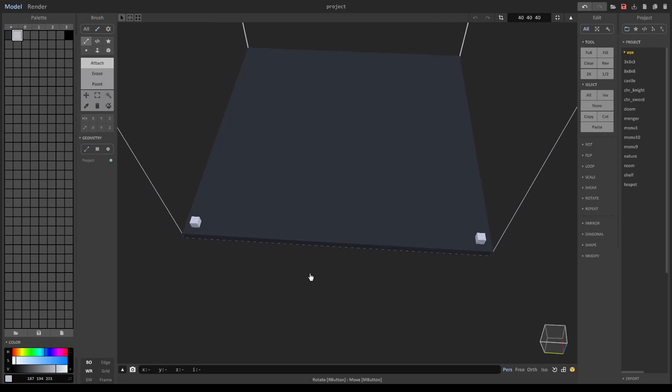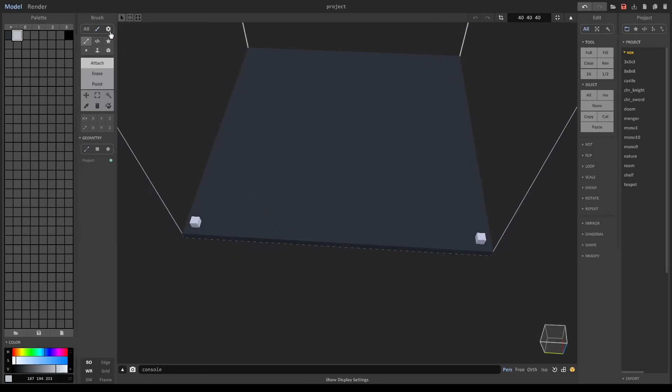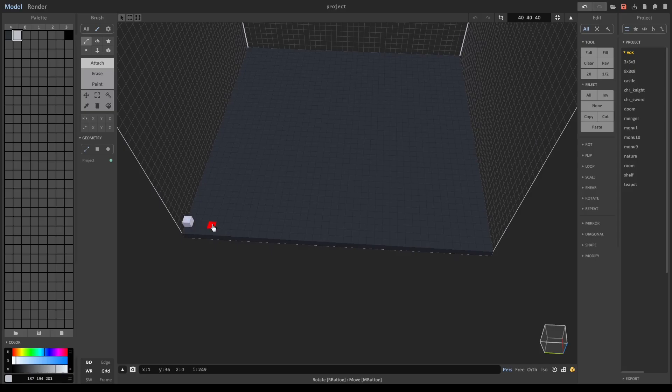Now I want this to be even if it possibly can be. I'm going to turn on grid — where was grid? There it is. So if we skip five spaces and then five spaces... I don't think this is going to be even. Yeah, it's not the right dimension. Alright, we're just going to select these — this will be fine.